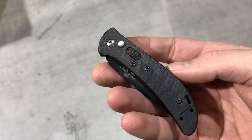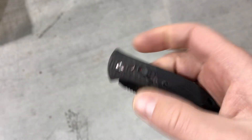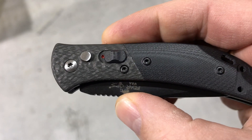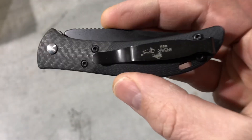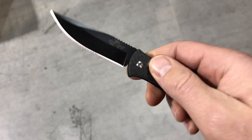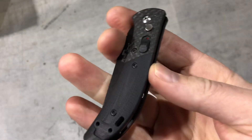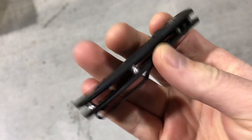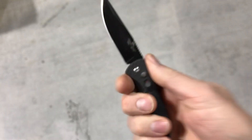Hey guys, today we're taking a look at the Bear & Son Bold Action side opening auto. This has a carbon fiber bolster, G10 scales, stainless liners, deep pocket clip, and of course a top-sided safety. These are built by Bear & Son, a USA made product, and we're doing a flash sale on them — $89.95, shipping and everything included out the door.